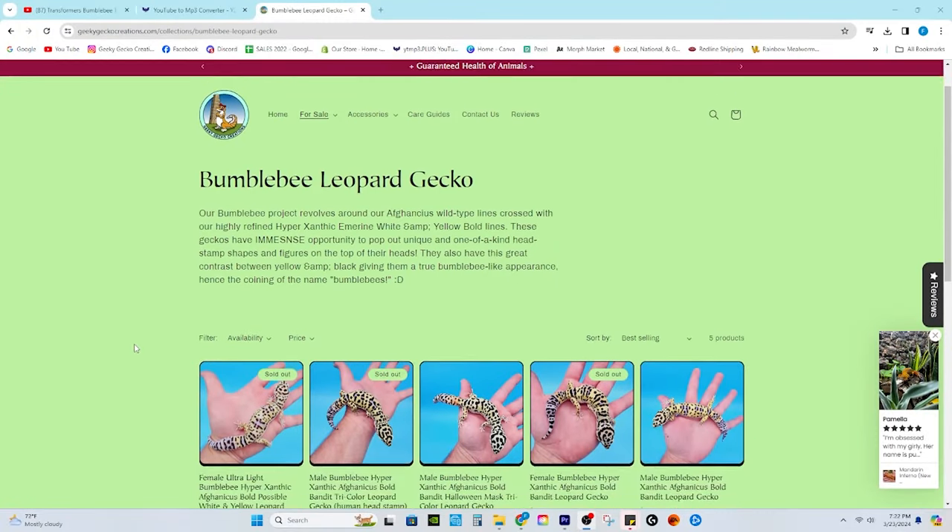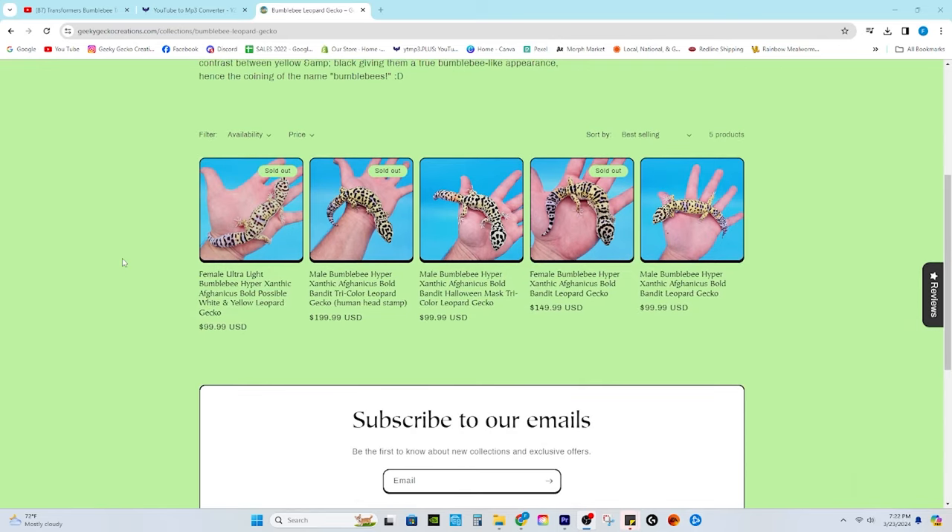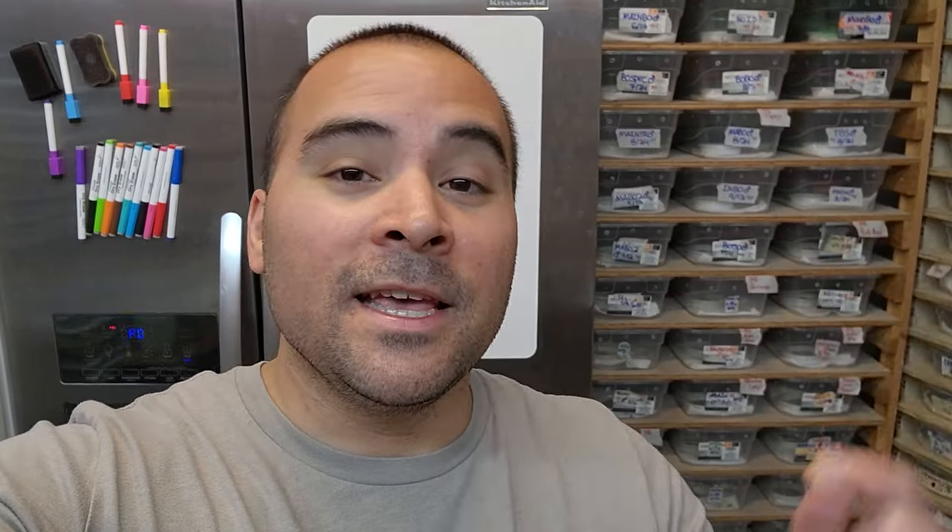If you want to see some bumblebees in action, they're on our website right now — geekygeckocreations.com — and you can definitely check those out and get some bumblebees for yourself. Leave a comment below with what you think about this project and what future projects you hope we'd be taking on. The next one we're going to talk about is The Fire Project, so stick around for that one. Until then, have a geeky gecko great day. Peace!